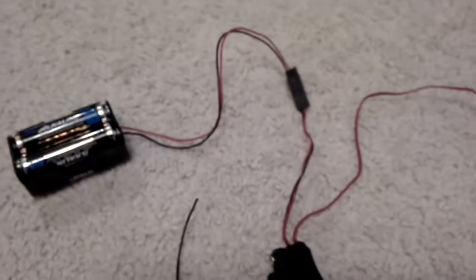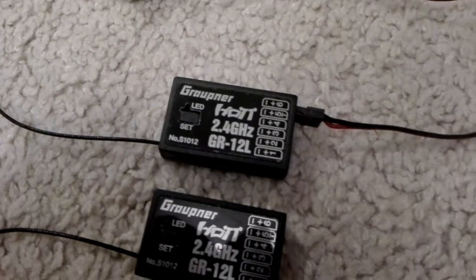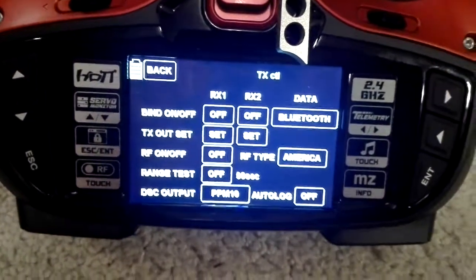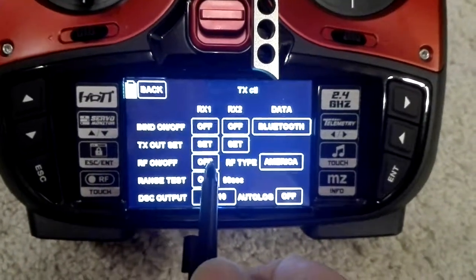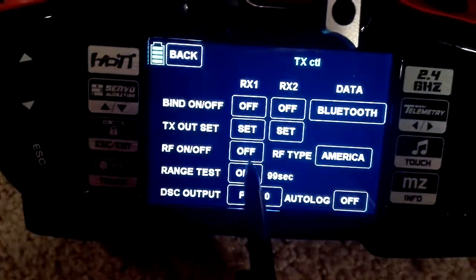I have a power source connected to a switch, and then from the switch it goes to channel 6 of the receiver. Here is my transmitter. RX1 and RX2 are off, and the transmitter is also in the off state.